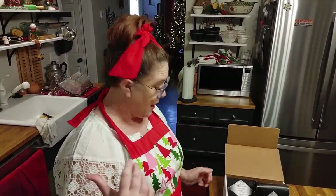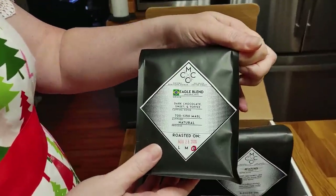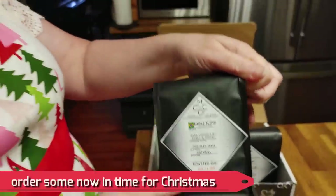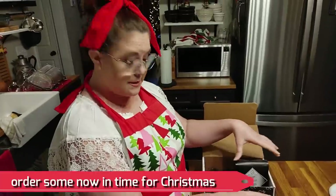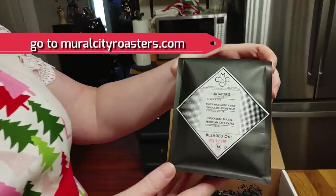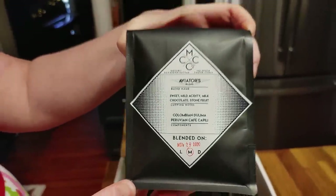They do all the roasting there. I got a dark roast that's always in stock, which is their Eagle Blend, and we're going to grind it. I got it in beans, and I also got a ground one that's the Aviators Blend. These two blends are both always available on their website.